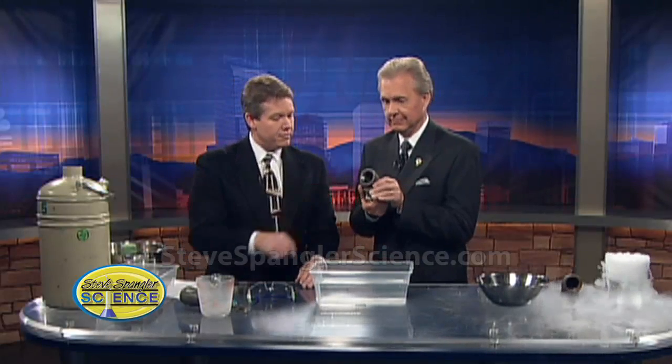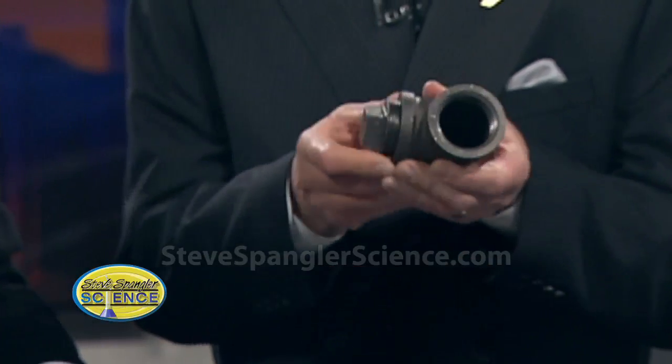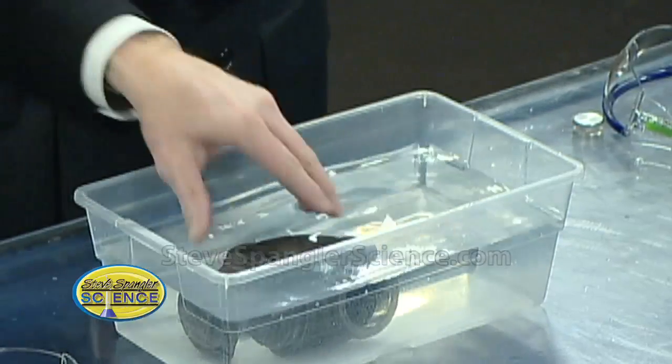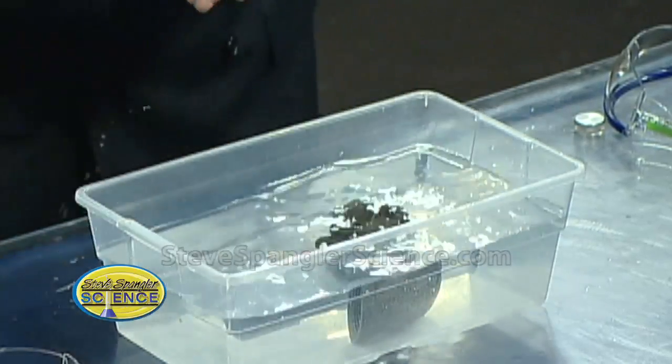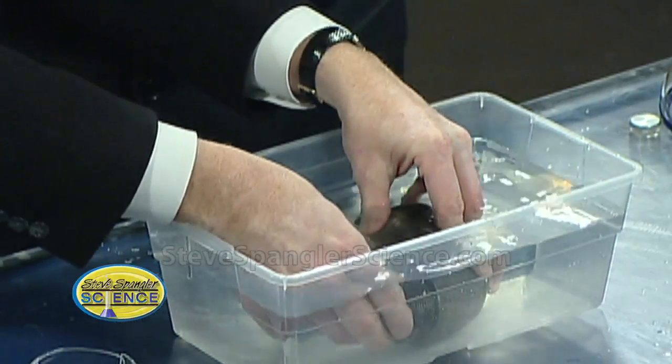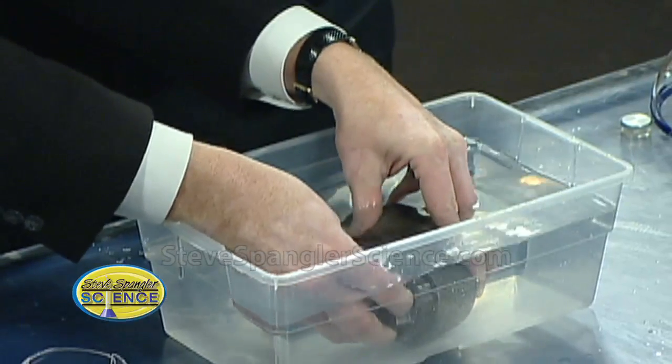Let me show you our setup so you can show the viewers at home what this looks like. Here's what I did — it's a pretty heavy-duty pipe, big heavy pipe, an inch and a half. So now we have to fill it with water. The way we did it is just go ahead and put it down in the water bath right down here. So now the other cap goes here, and we just don't want any air bubbles in here at all.